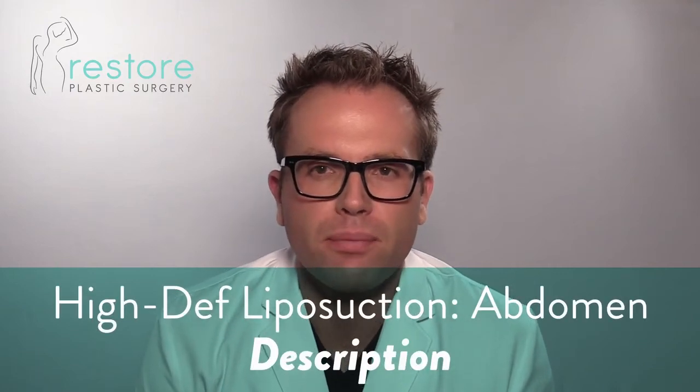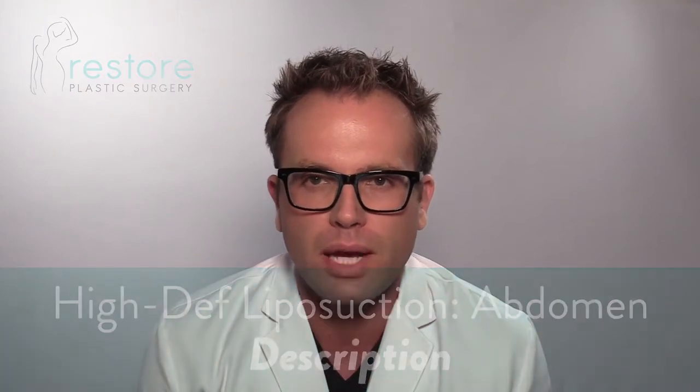High definition liposuction of the abdomen is a variation of regular liposuction of the abdomen. I'll break down the differences and explain how it's done. Normal liposuction involves removing unwanted subcutaneous fat from a specific area — if you can pinch it, that means it's fat I could suck out. If we're just doing regular abdominal liposuction, my goal is to make your abdomen as flat with the best contour I possibly can.